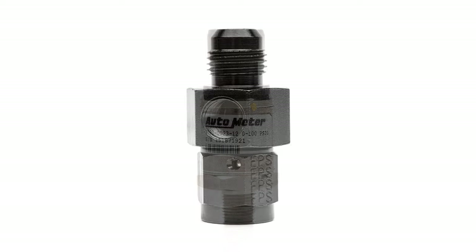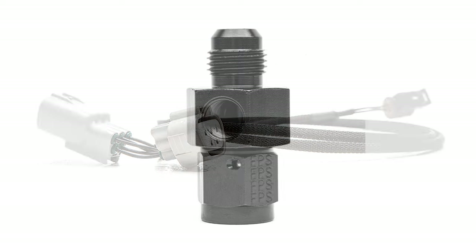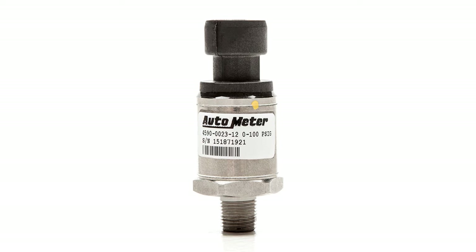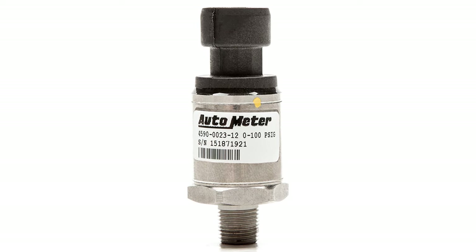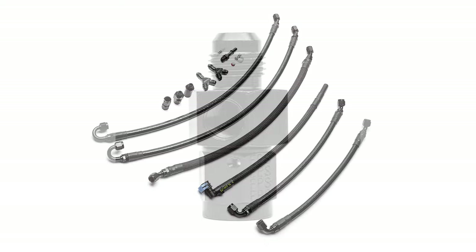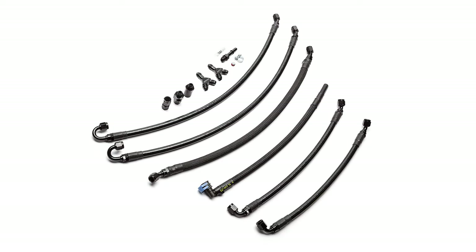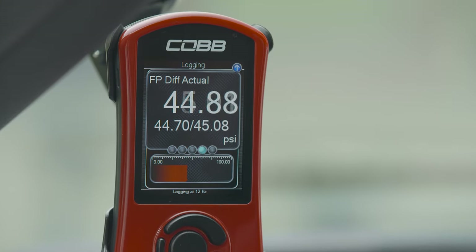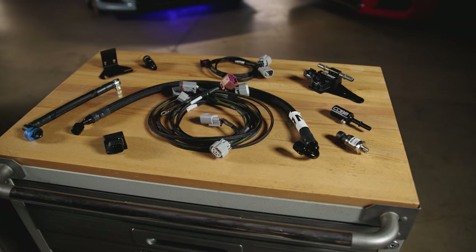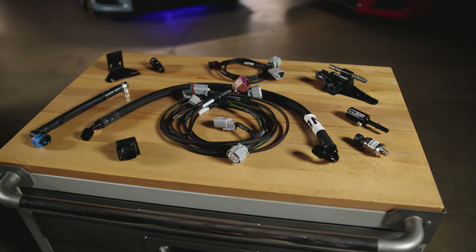The Cobb Subaru Fuel Pressure Sensor Kit is an additional and absolutely necessary source of information to ensure all of the above occurs safely and consistently. The 0-100 PSI sensor has OEM-level quality and performance. A billet aluminum adapter installs inline with our Fuel Rail Line Kit for a true plug-and-play installation, and users can easily monitor fuel pressure on the Access Port.